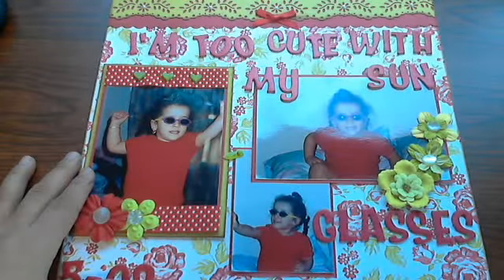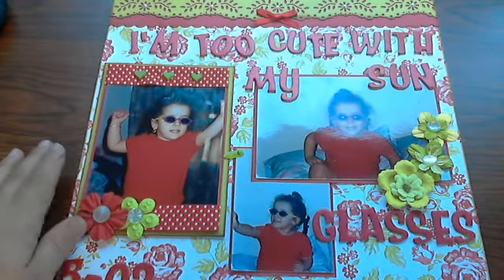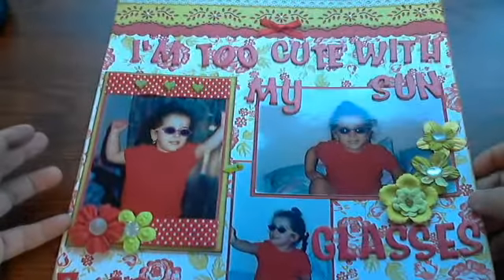Hi everyone, this is Laura and today I'm bringing you a layout that I completed. I used a very old Stampin' Up! paper collection.